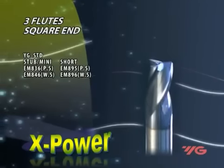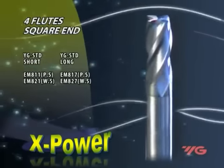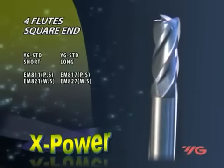Finishers are for general purpose finishing operations, side cuts, shoulder milling, and peripheral milling. Faster table feeds are possible, improving straightness and perpendicularity.